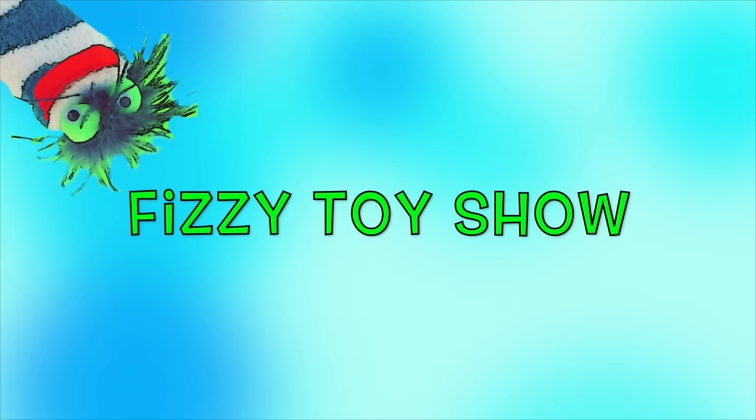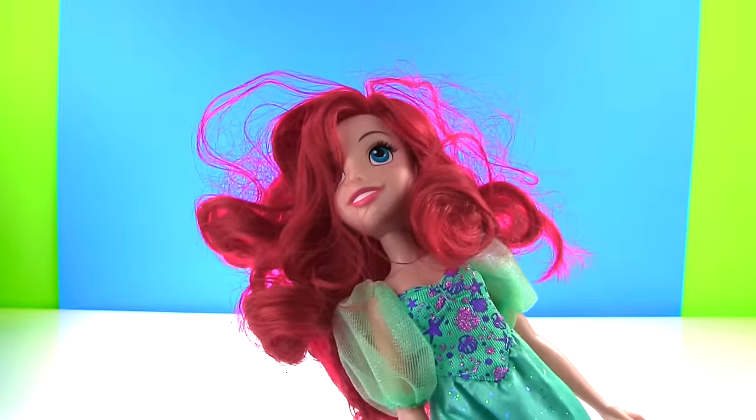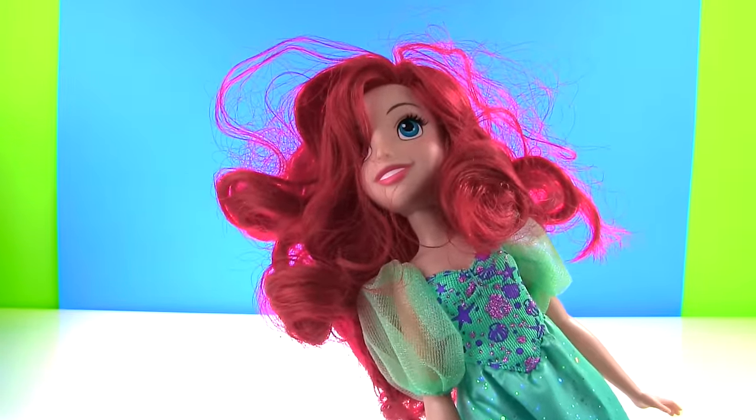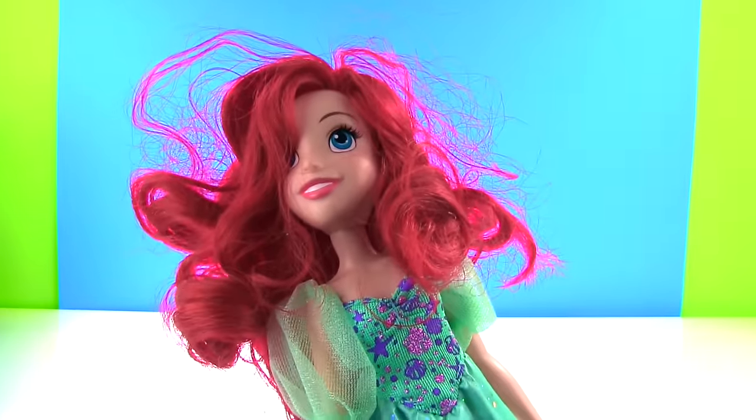Welcome to The Fizzy Fizzy Toy Show! Hi guys, I just woke up. How does my hair look? It doesn't look very good? Let me check the mirror. Okay, I need some serious Fizzy magic.